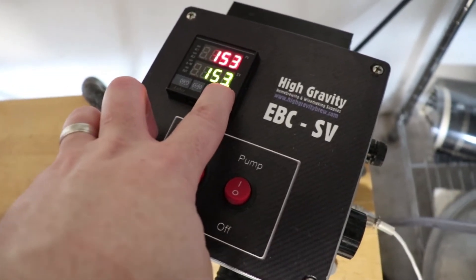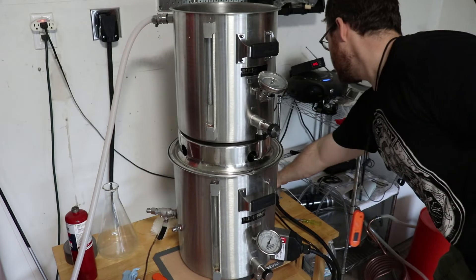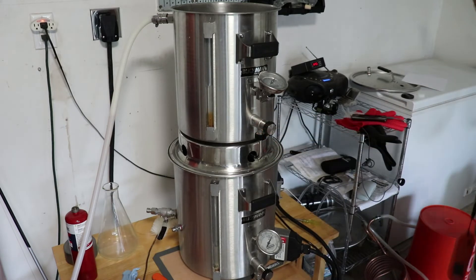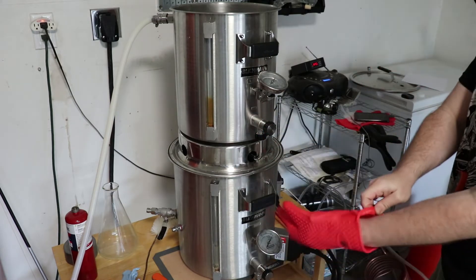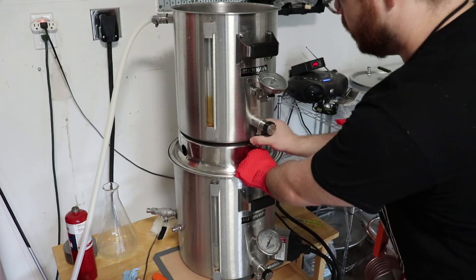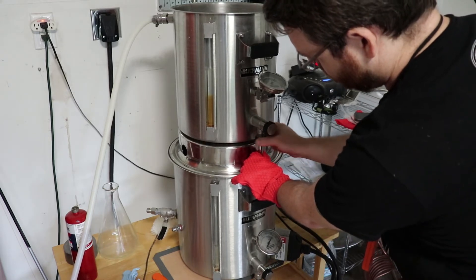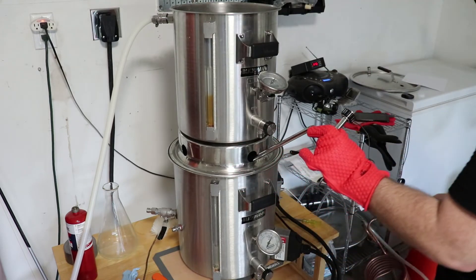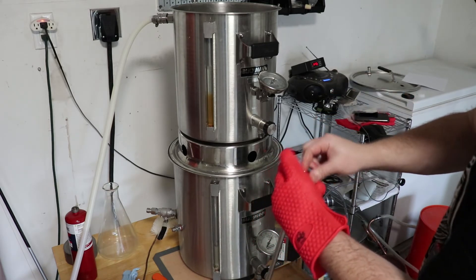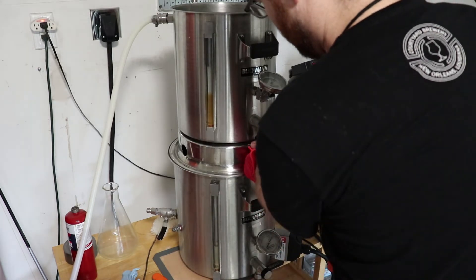After mashing for 60 minutes, we go ahead and raise the temperature to 170 degrees. This is called a mash out. Once your mash out step is done, you want to go ahead and turn off the pump and close both valves. Use hand protection here because everything that liquid has been touching is super hot — you'll see I have a glove on here. This is where we swap out the rubber O-rings. You want to install the smaller one so the liquid from the mash tun drains slower into the brew kettle. This is to keep your grain bed from collapsing and preventing the liquid from flowing into the brew kettle.